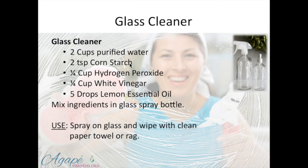No more Windex — because this will clean just about everything. It's purified water, cornstarch, hydrogen peroxide — a strong disinfectant — white vinegar, another strong disinfectant, and lemon essential oil, which has awesome constituents to keep things clean.